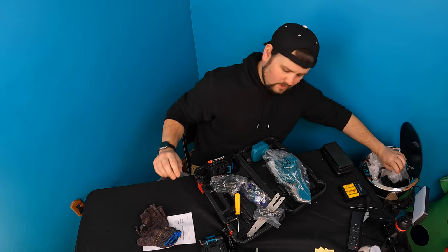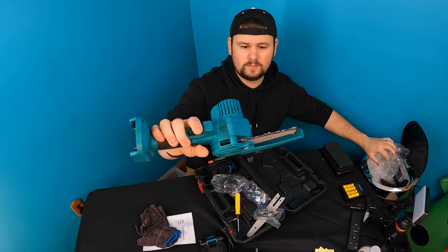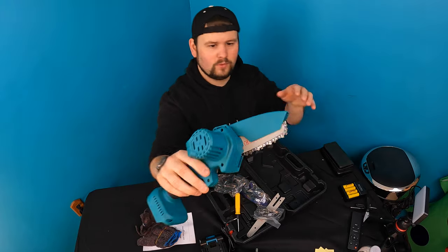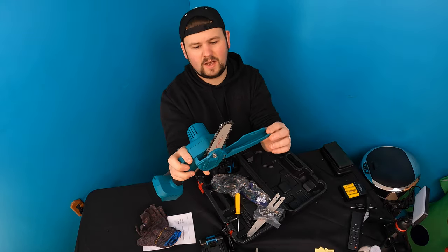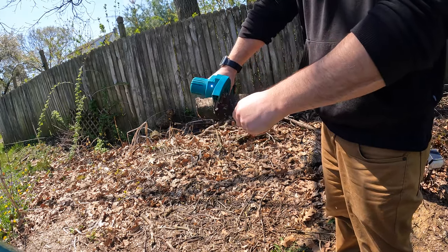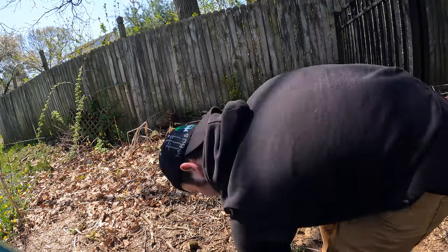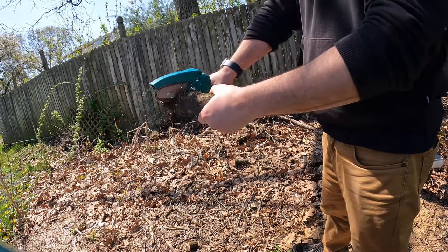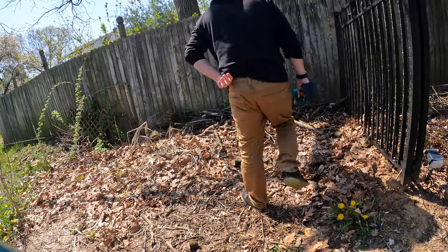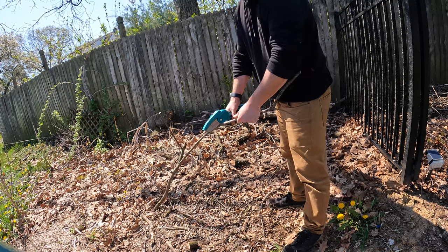Let me show you guys how this actually works. So, just a simple, small, mini handheld chainsaw. It's just simple — you've got this little flap protecting the top of the blade. Going to take the blade out now. Okay, so we've got this little blade.